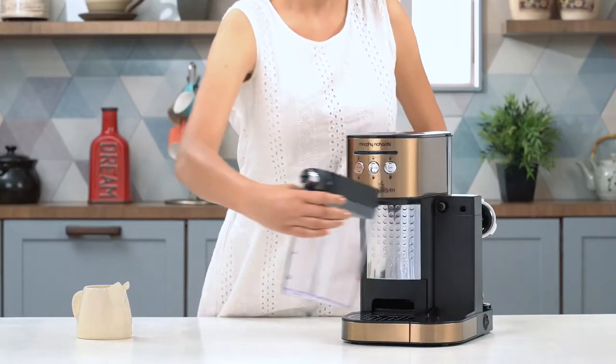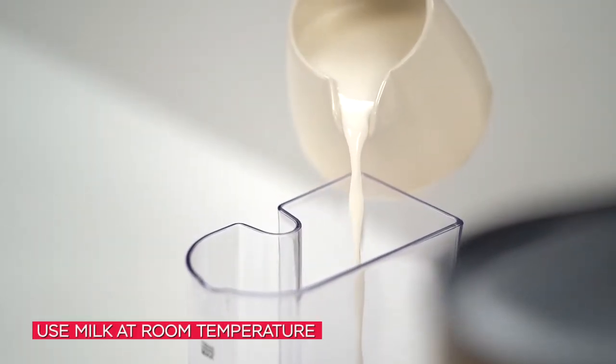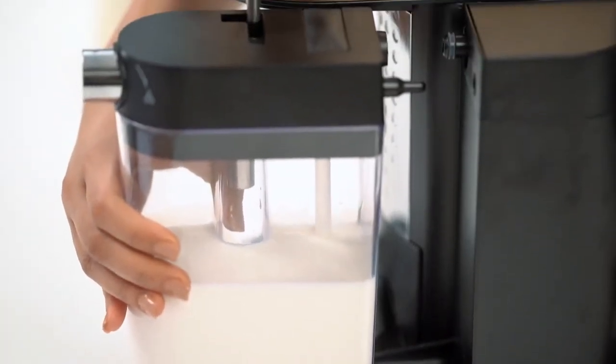For a steaming cup of cappuccino, let's start by detaching the milk reservoir from the Cafito Coffee Maker. Pour the desired amount of milk in the reservoir and ensure the milk is at room temperature. Put the lid back on and place the reservoir back on the coffee maker.